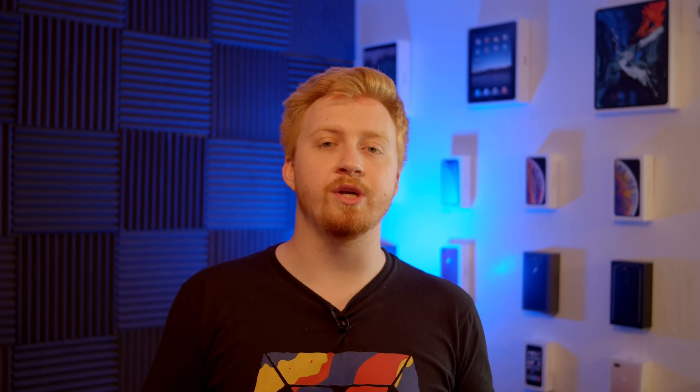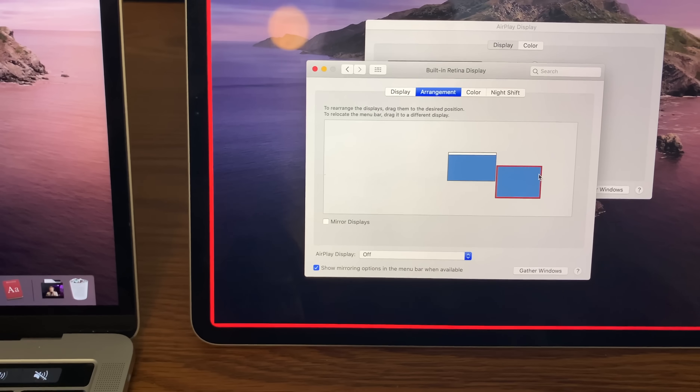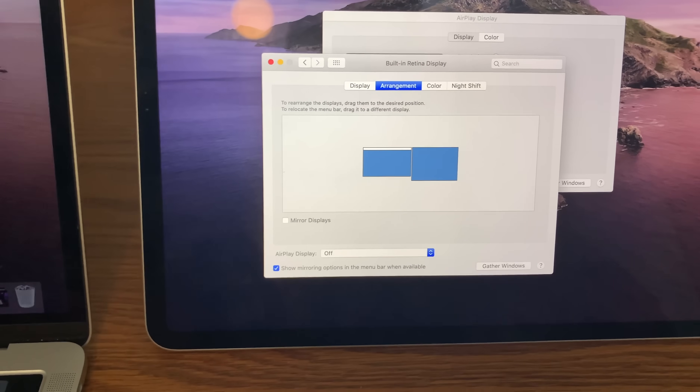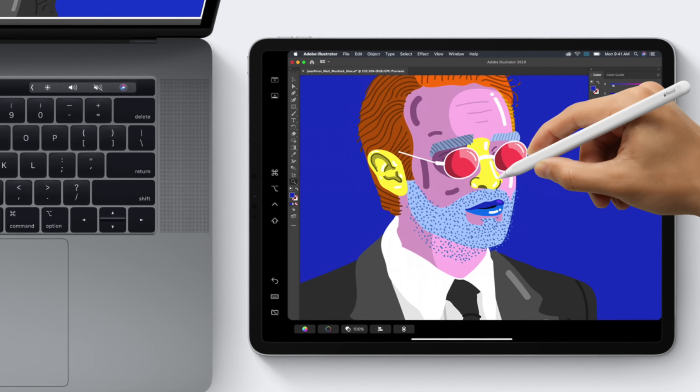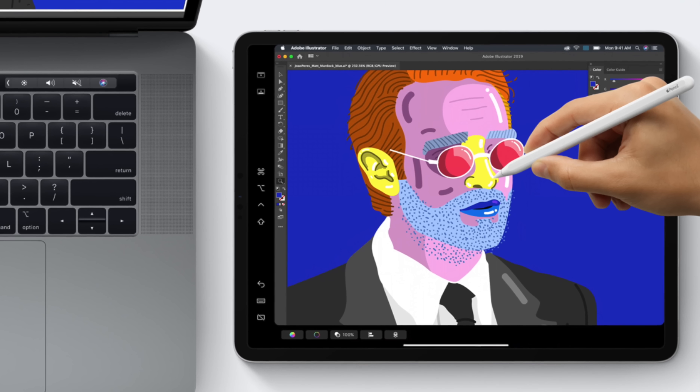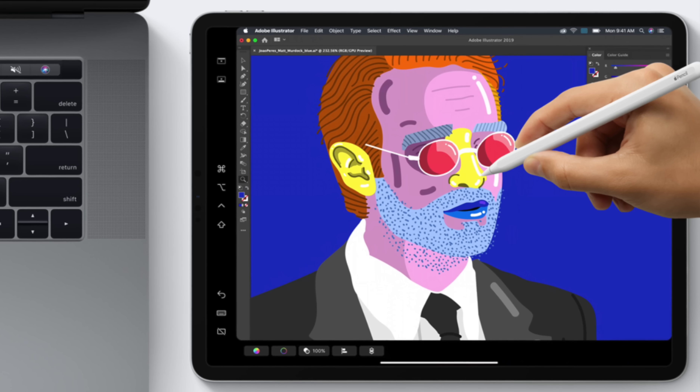Within System Preferences, it treats your iPad display just like any other external display, so you can decide what side of the MacBook you want it on, whether top or bottom. By default, they give you black bar options on the iPad so you have control of the Touch Bar and some taskbar features on the left column — to give you more freedom when using Sidecar. But in my experience, I'd rather have both of those off because it looks so much cleaner.